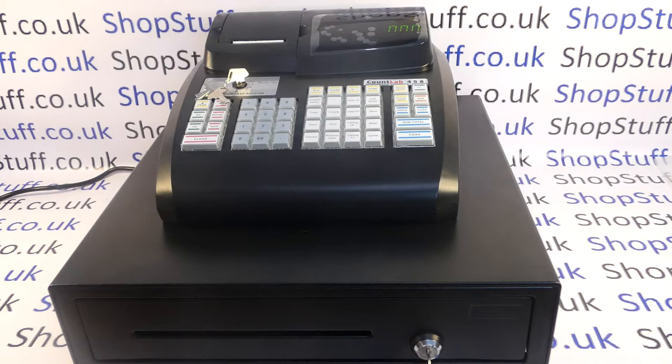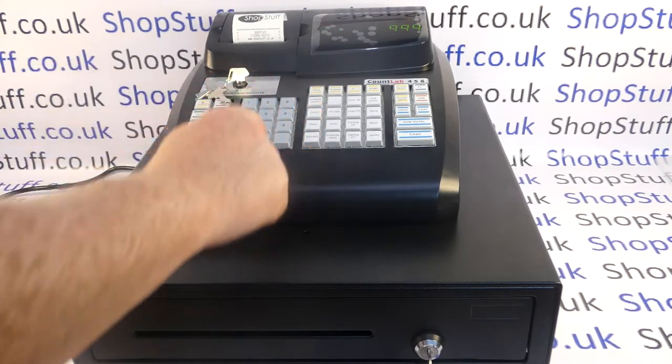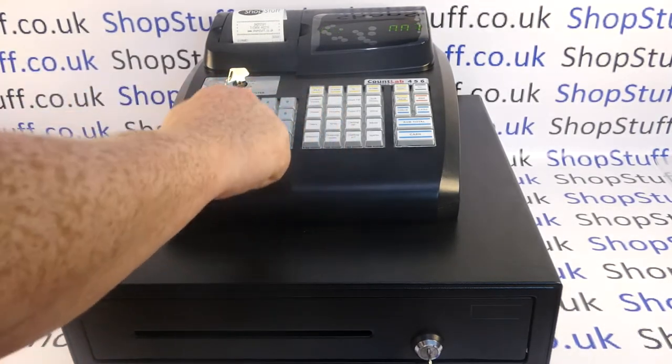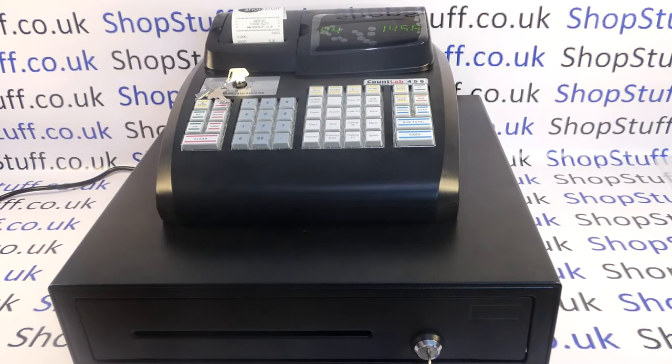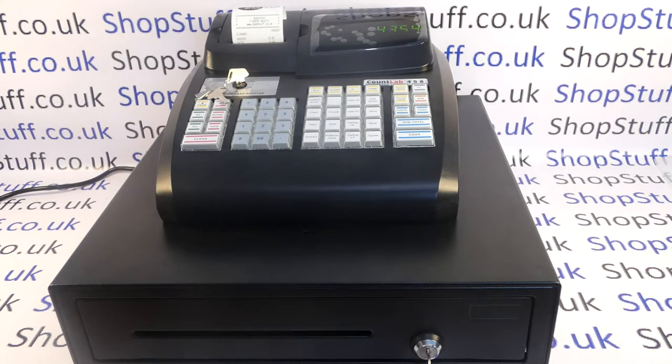I'll ring through some sales just to give you an idea of how the machine works. For a standard sales transaction you type in the amount of money on the numeric keypad and then assign that amount to one of your 16 department buttons. Repeat the procedure for each line of the transaction. Once you've entered all your items you hit the subtotal button. The subtotal amount is displayed on the operator display and there's also a rear numeric customer display so the customer can see the figure as well.